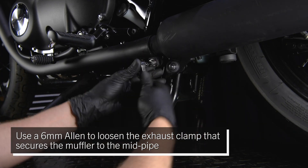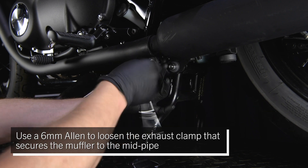Use a 6 millimeter Allen to loosen the exhaust clamp that secures the muffler to the mid pipe.